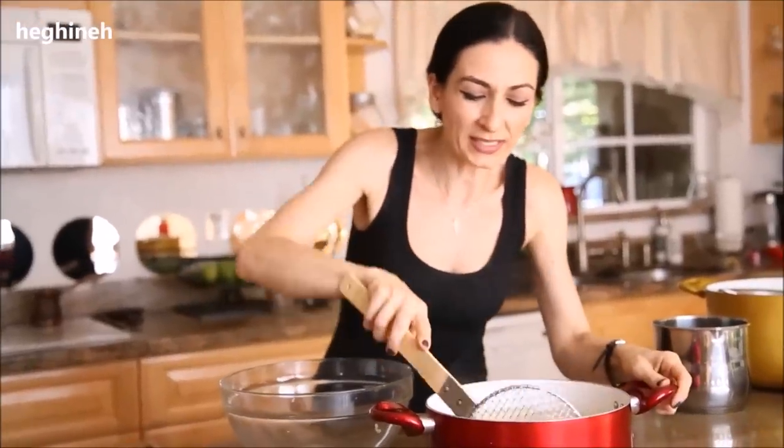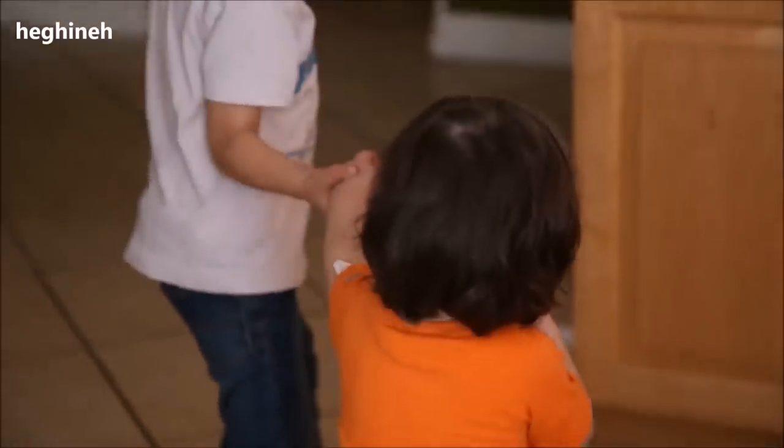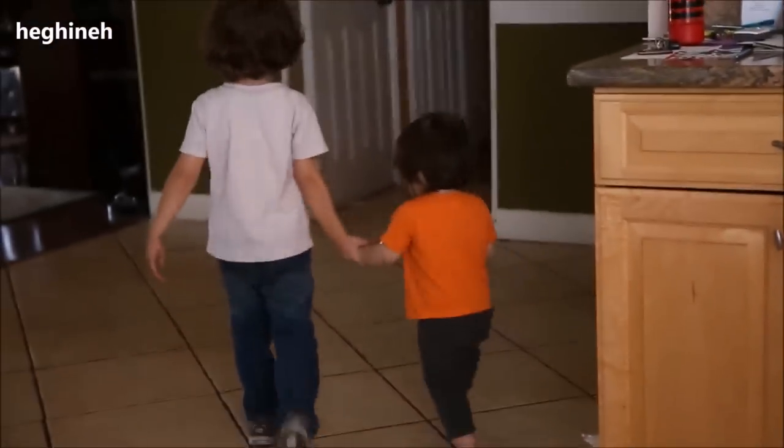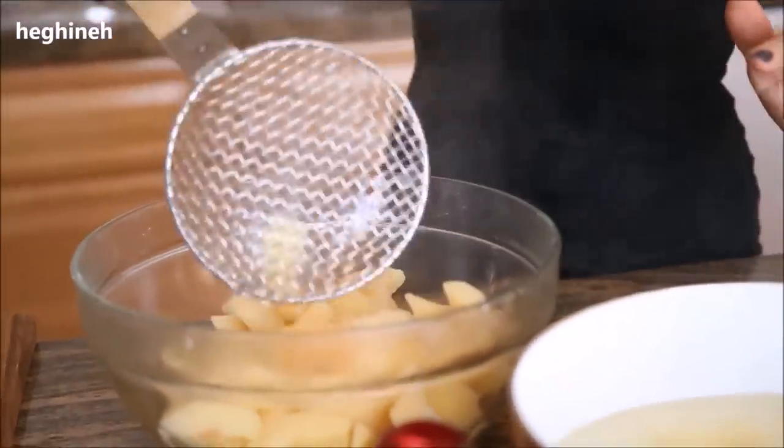This has been cooking almost ten minutes. Now you transfer the quince to another pot. Some people place it in cold water so it doesn't change color, but I don't do that and it's still fine.